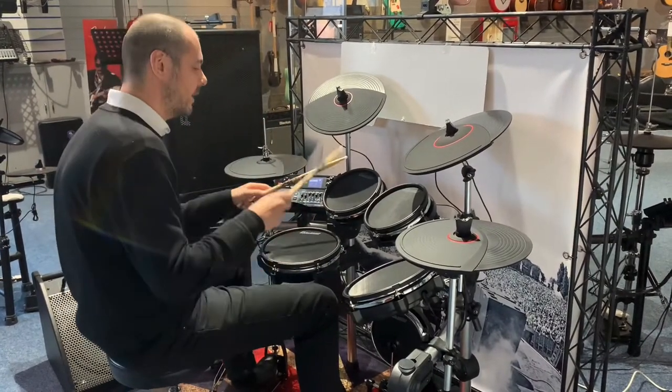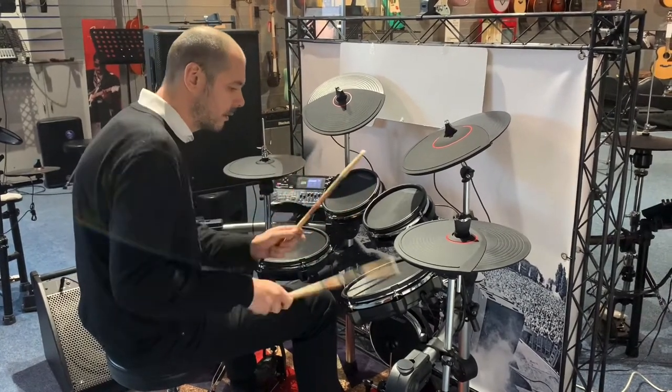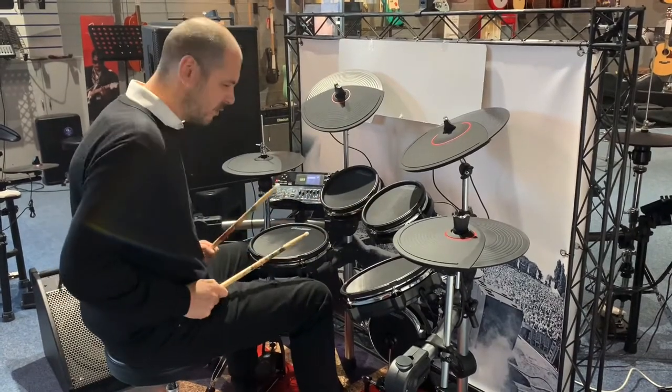The POP 2 kits — the toms are really good on this. As you can hear, really, really booming.